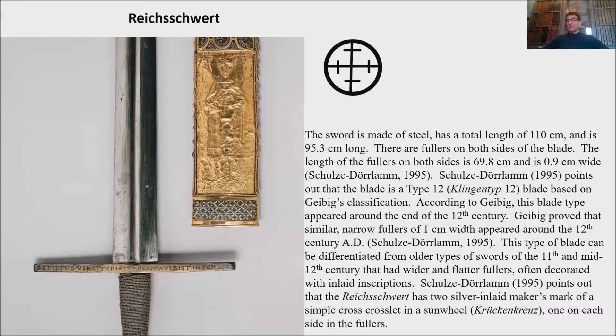There are fullers on both sides of the blade. The length of the fullers on both sides is 69.8 cm and 0.9 cm wide at the beginning. Schulze-Durla points out that the blade is a type XII Klingentyp-Schwert in German, based on Geibig's classification. Geibig is another great book on medieval swords. According to Geibig, this blade type appeared around the end of the 12th century, with similar narrow fullers of 1 cm width appearing around the 12th century.